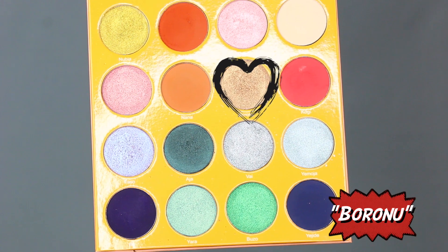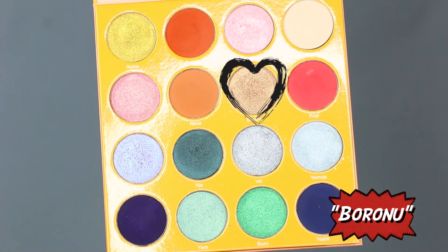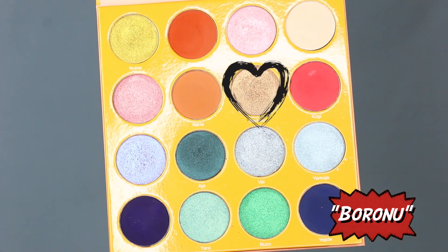Now that we have that done, I'm going to go ahead and add that brow highlight. Staying in the Magic Palette by Juvia's Place, I'm going to be taking this toasted champagne looking color — it is called Baroneau.